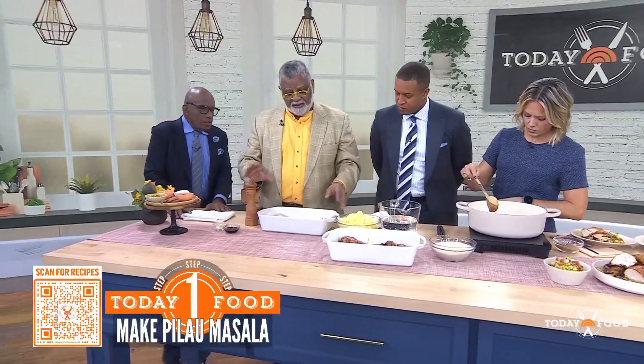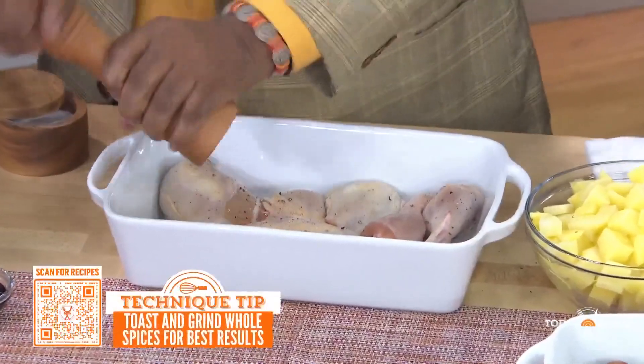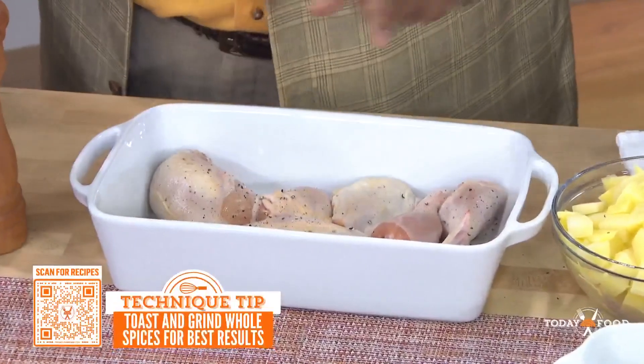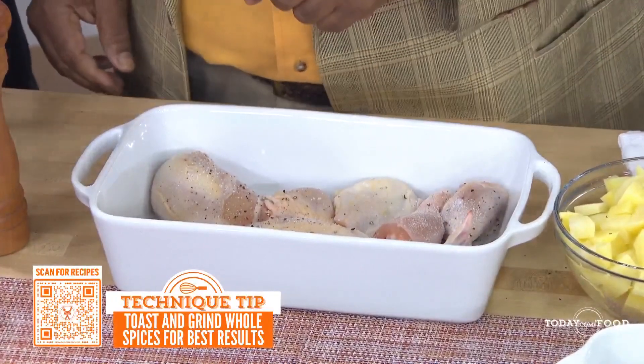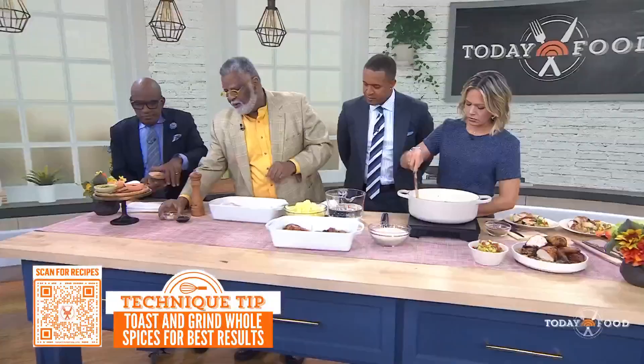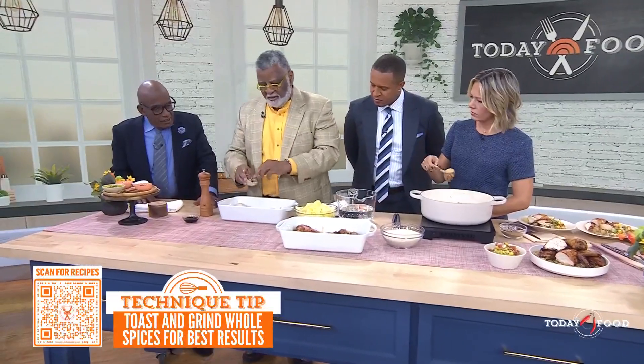There's a whole chicken in here, and we salt and pepper this chicken — as much as you like. I happen to like lots of it. Put some of that salt on there. Both sides. We'll work it in. And so the garlic goes on here.